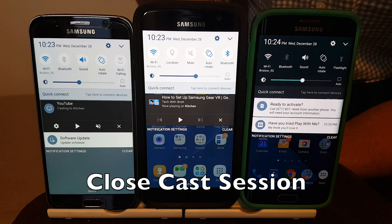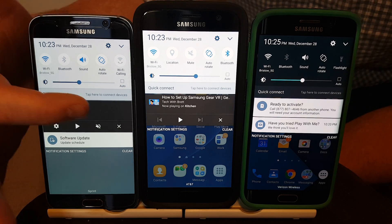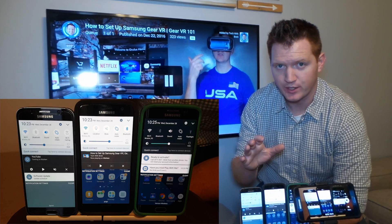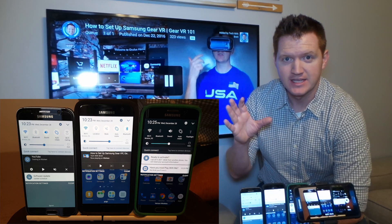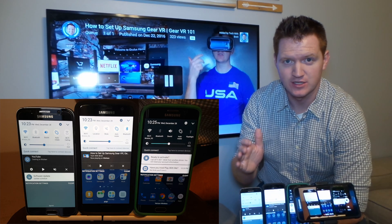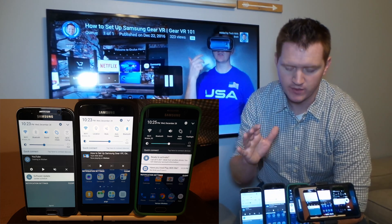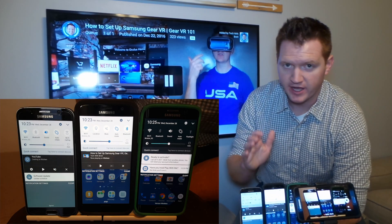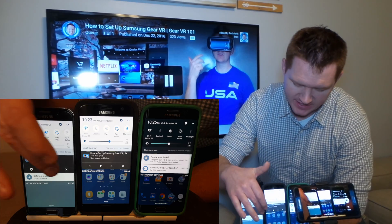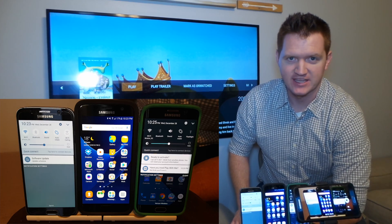The last way you can use this notification is to turn off the cast session entirely — all you have to do is click the X. Now this is where you need to be careful. If somebody else in your home is on that Wi-Fi network and clicks that, it is going to close out your video. So you need to show them that simply swiping away will not cancel it, but hitting the X will actually turn off the cast.